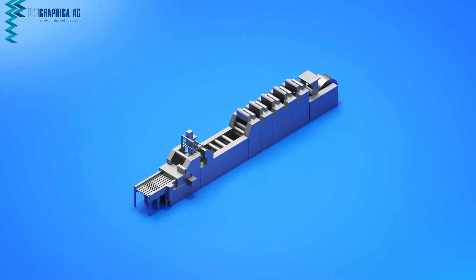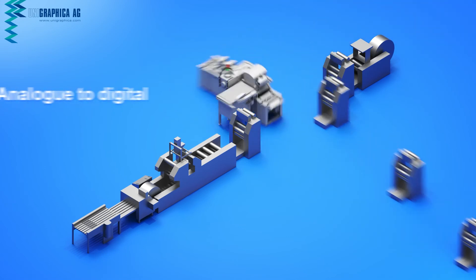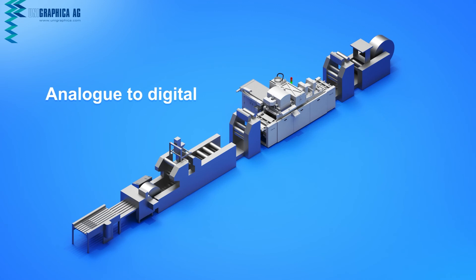From analog to digital — integrate our Unigraphica modules into your current printing processes and update your machinery for modern times.